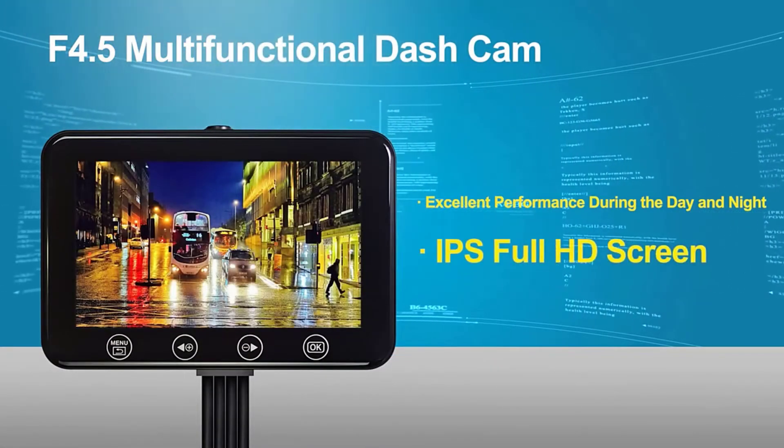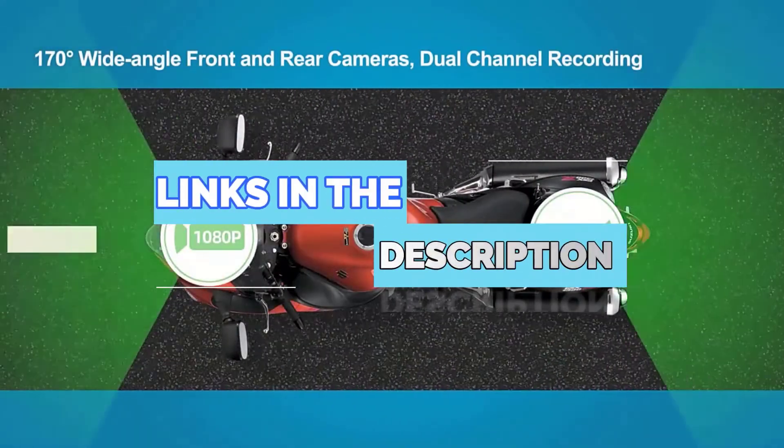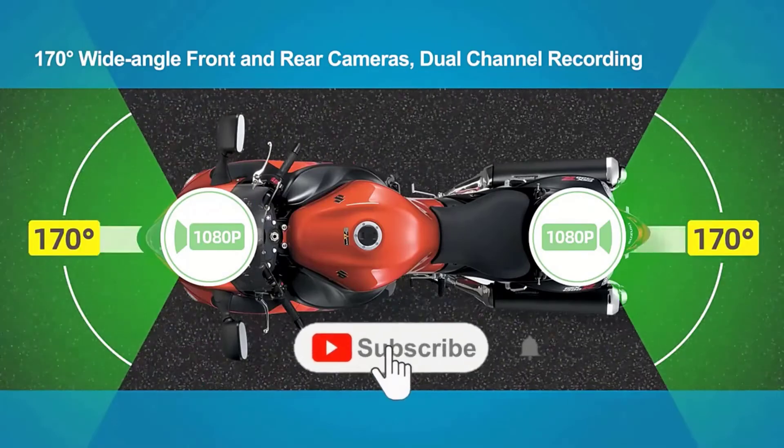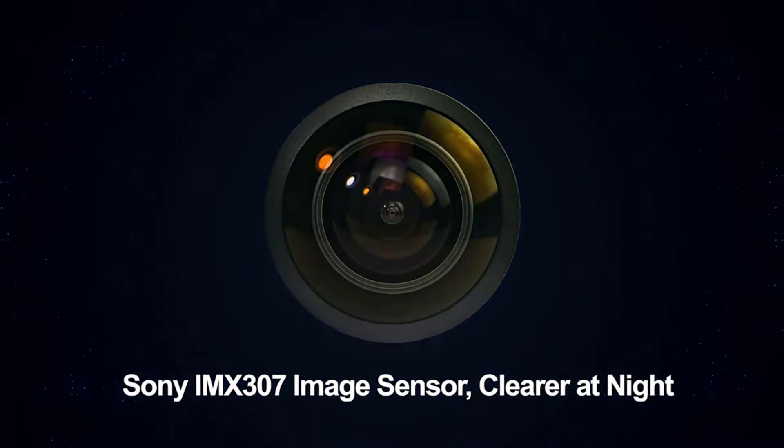To find out more information about these products, you can check out the links down in the description box. Also, make sure you subscribe to stay up to date with the latest technology videos. Okay, so let's get started with the video.